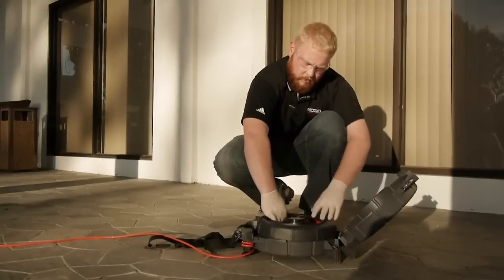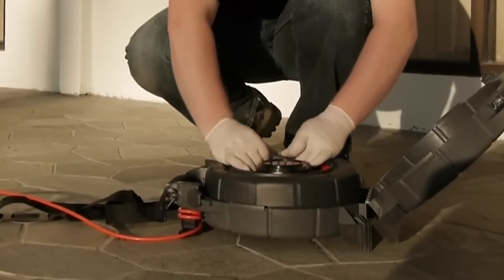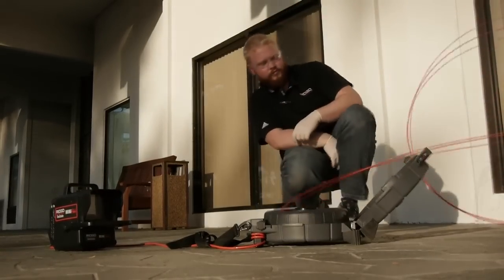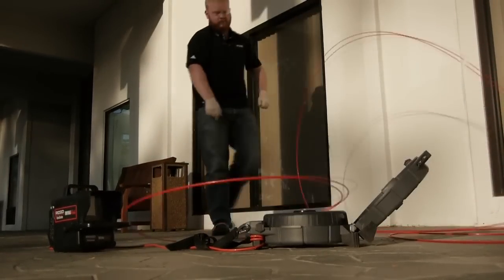When the case is open, take care to ensure that the push cable doesn't unspool from the drum. If the cable unspools, it can be seriously damaged, resulting in a costly repair.